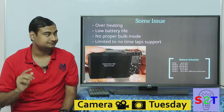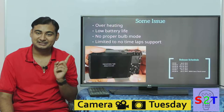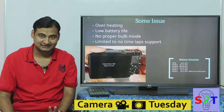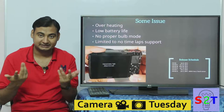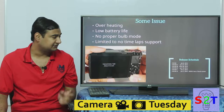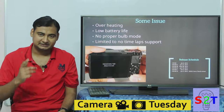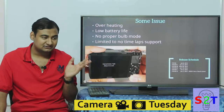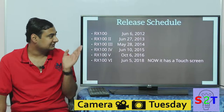But it did have some very odd issues. First, it overheated badly — Sony is really the only brand known for this, and you'd literally see the message 'internal temperature high, allow it to cool.' It also had very low battery life, which was odd given its small size. It didn't have a proper bulb mode — you couldn't connect a remote for long exposure photography — and it had limited or no timelapse settings.